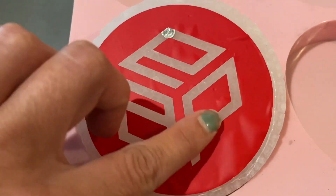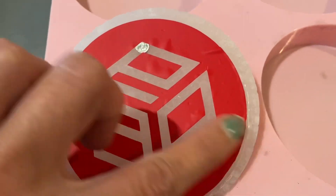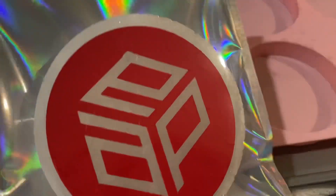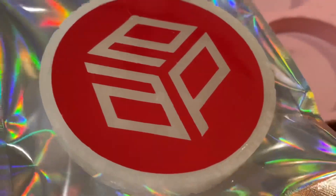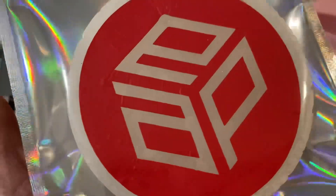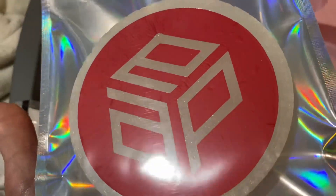I may hit it with a heat gun real quick to see if I can get it to stick. I hit it with a heat gun and smoothed it out — it's sticking now. I'm going to do the others and try something a little bit different on those to see if I can get a better result.